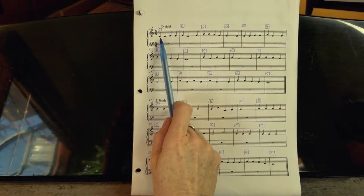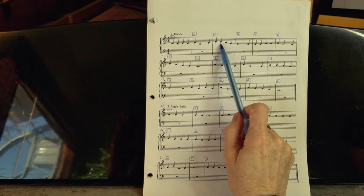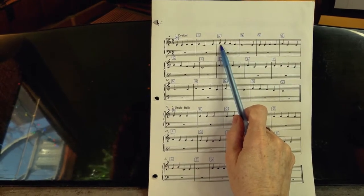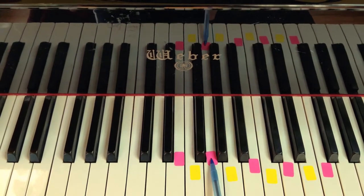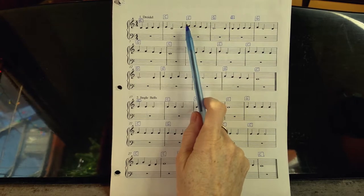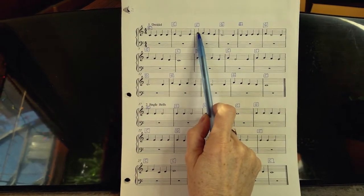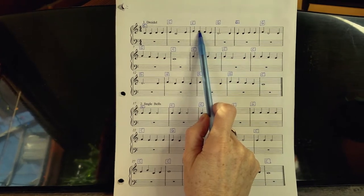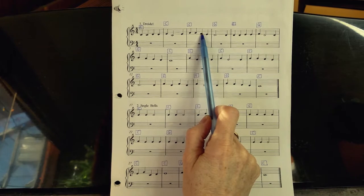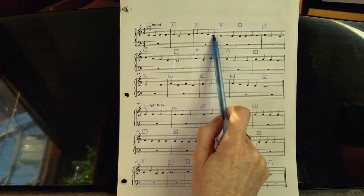To start playing, you need to learn how to find a note on the keys. For example, take a note — is it on a line or a space? If it's on the second line, find the first line on the keys and the second line is right there. That's one way to know where notes are. But there's another helpful concept called skips and steps. If a note moves to the adjacent line or space, that's a step — just the next key on the piano. A lot of music moves stepwise, which makes it very easy to read.